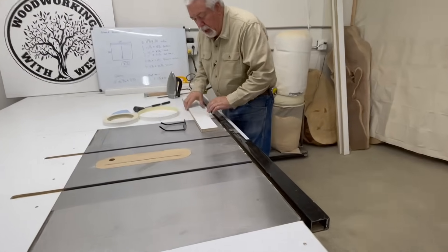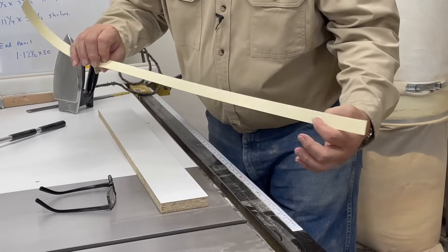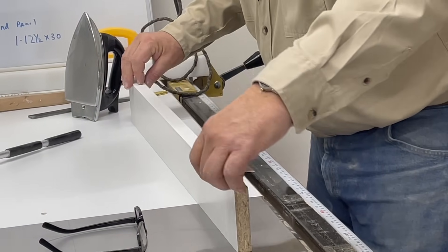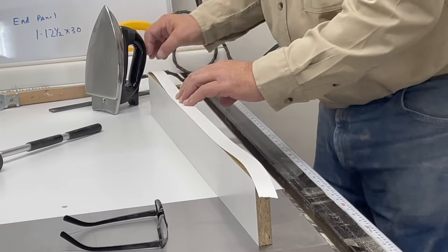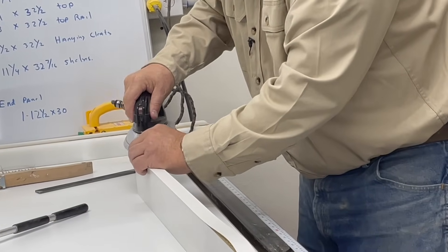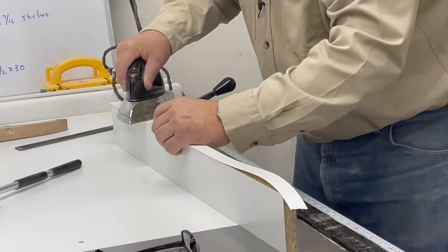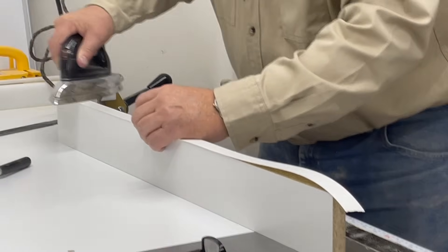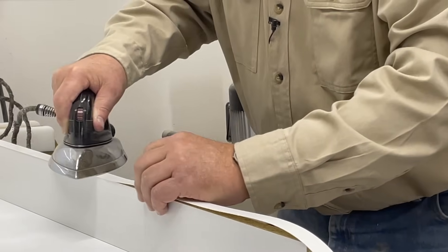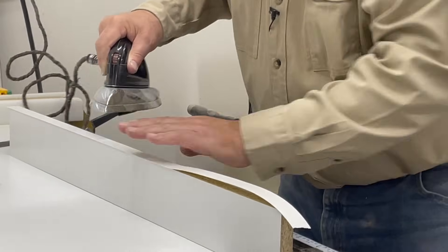The edge banding we're going to be using, because we're using white melamine, is a white iron-on edge banding — just a white paper product with a heat-activated glue on the back. We tip it up, make sure our edge is clean, and lay it on there. My iron is heating up — I bought an old iron at an antique shop because it's very heavy and I really like it. You want it hot enough to really melt that heat-activated glue but not so hot as to burn your edge banding. We iron it on, really pressing down, making sure we're driving that heat-activated glue into the edge of our melamine stock so it gets a good bond.